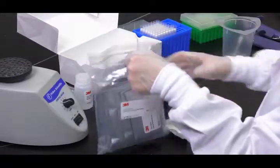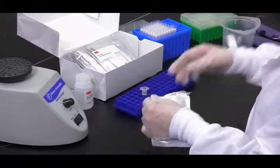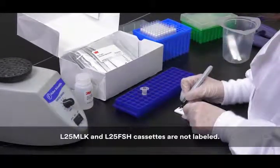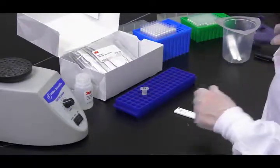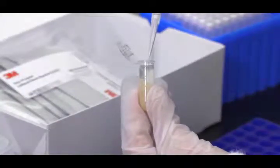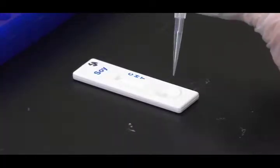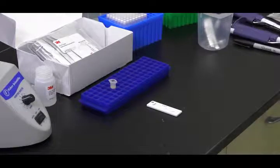Then remove one 3M allergen protein lateral flow device from the package and place it on a clean, dry, flat surface. Each cassette is labeled with the specific analyte for easy identification. Label the cassette with the appropriate sample ID. Transfer 100 microliters of the extracted sample from the middle aqueous layer using a clean pipette or pipette tip, apply it to the sample well on the 3M allergen protein lateral flow device, and start the timer for 11 minutes.